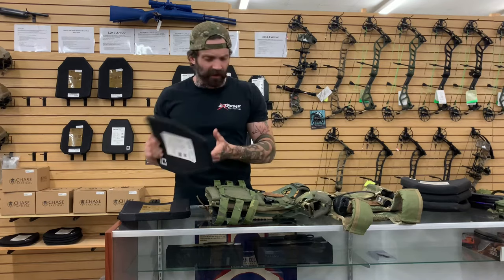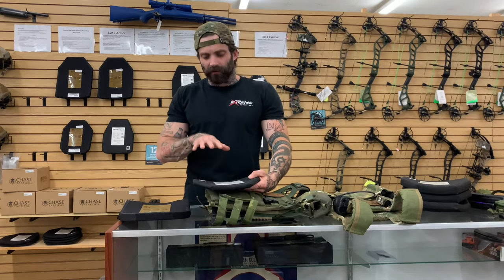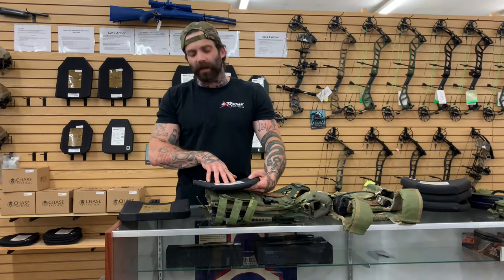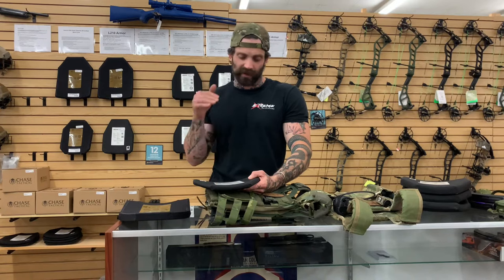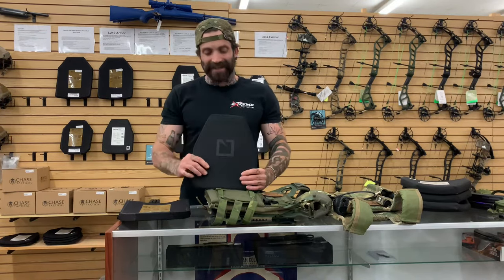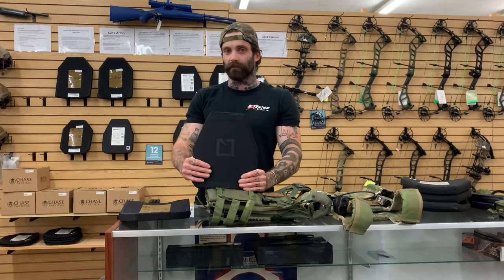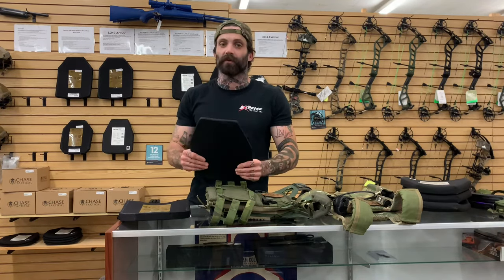They fit very well inside of a plate carrier. This will be one of the higher threat rating plates that we have. However, it is not multi-hit rated — you will take that one hit and that's it. But this is the absolute best bang for your buck when it comes to buying a plate for your personal protection.